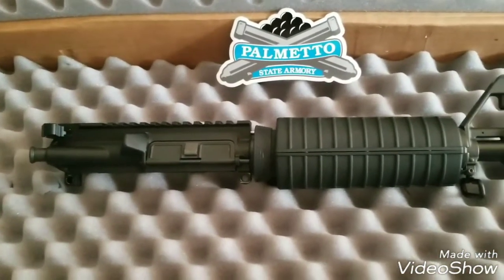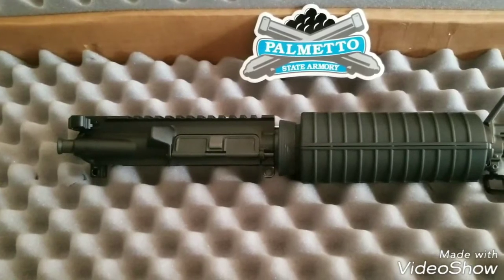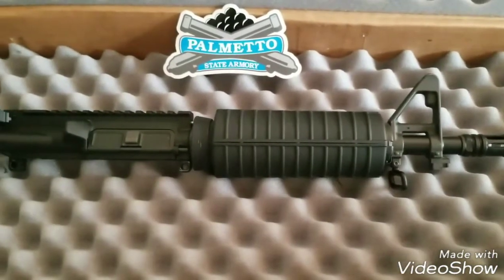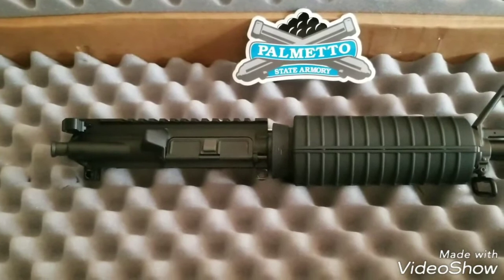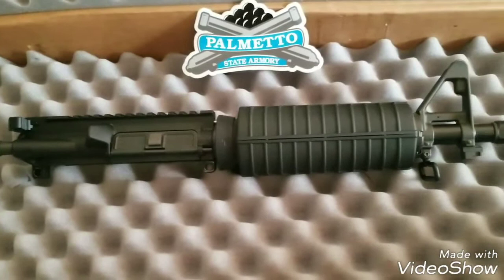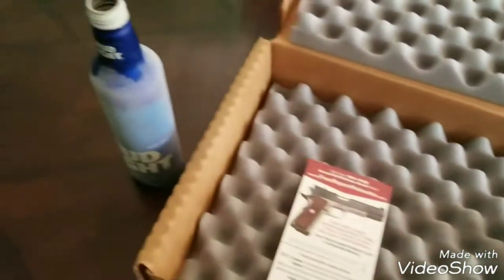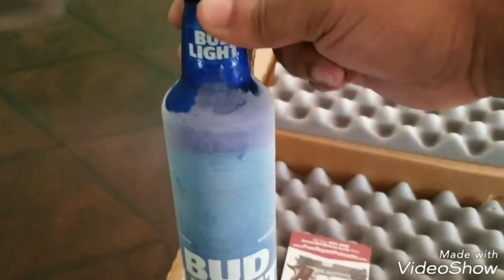Shout out to Triple C Channel — Cat Chaser — go to his channel and get into his thousand sub giveaway. I think he's reached a thousand subs now but still get in it. He's giving away a Super Nintendo system, one of those Mossberg 930 shotguns he scored, and a lot of other stuff. This is his first giveaway and it's gonna be epic. Triple C, shout out to you — let me take a shot of Bud Light for you and your channel. Ice cold, smooth.